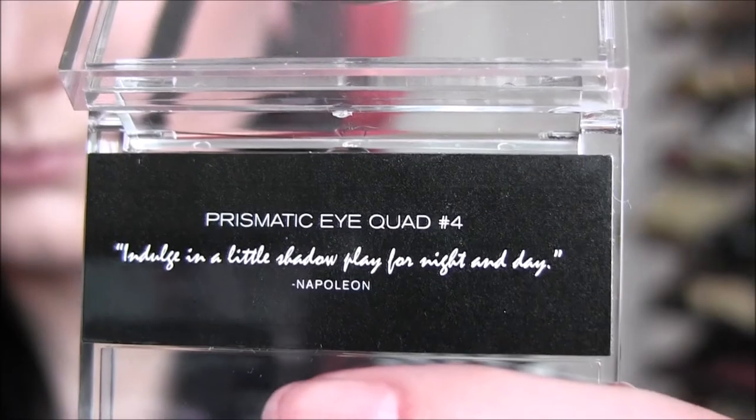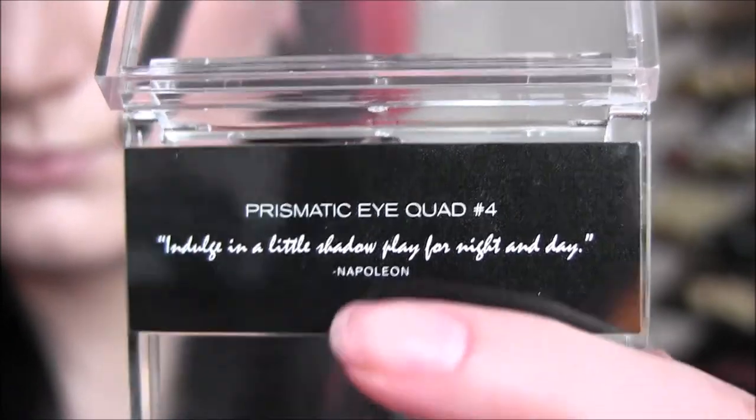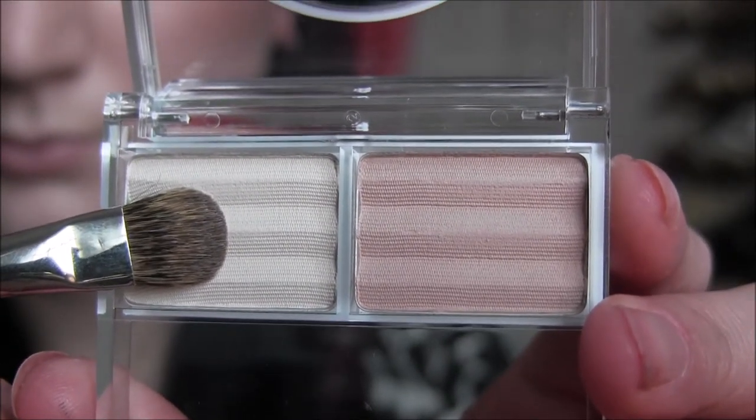Next I'm going to take my Napoleon Perdice Prismatic Eye Quad in number four. I'm using that first shade — the whole quad is matte — so I'm taking that lightest matte shade and applying that to my brow bone.